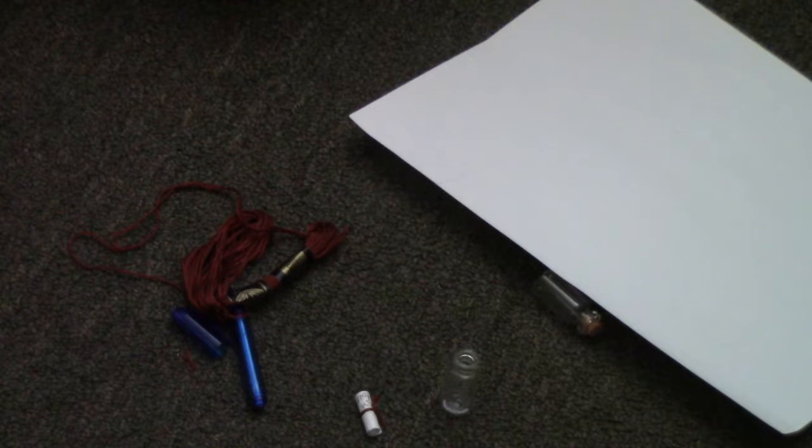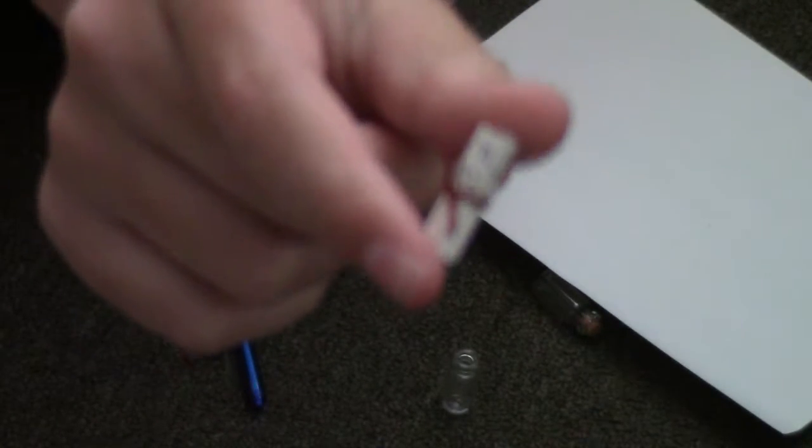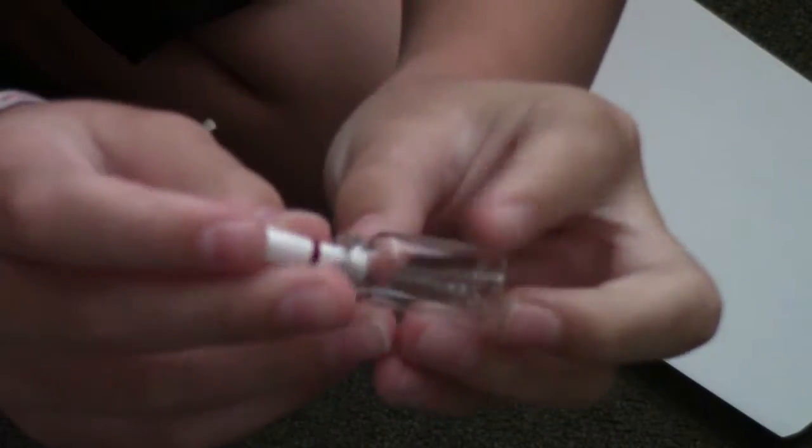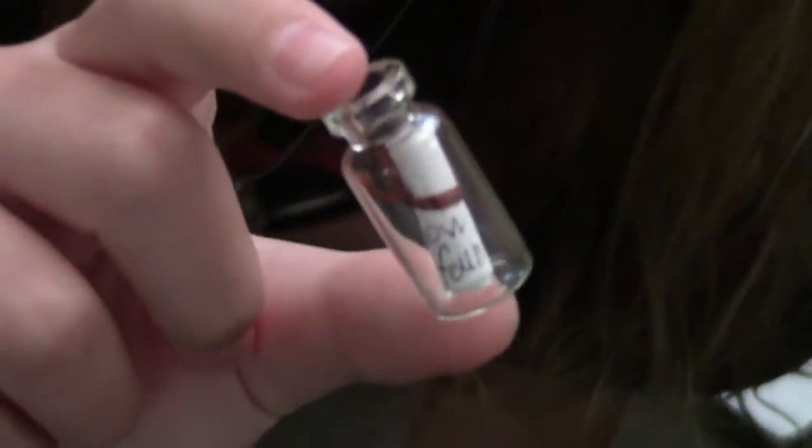Now I got this little piece of paper wrapped with this little embroidery floss piece. I'm going to take my tiny little bottle — I ordered these on eBay — take off the cap, and stick it right in there. Oh no, the string came off! Let me try that again. Okay, so I got the little piece of paper now — a new one — and I got my bottle. I'm just going to put the little piece of paper and the string inside here. I need something pokey; I'll use a pen. Yeah! Now we got that tiny little message in the bottle!